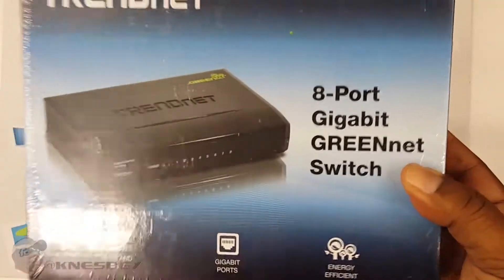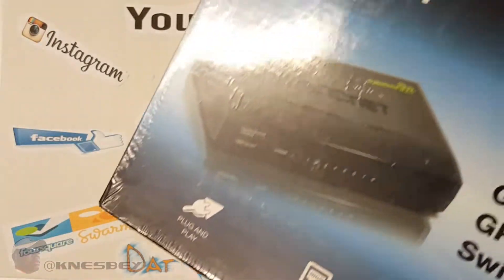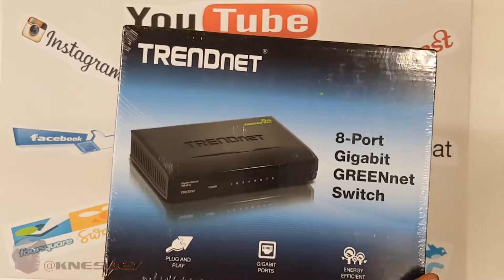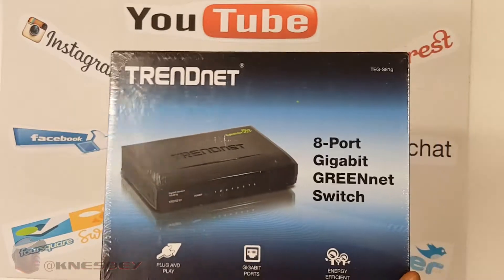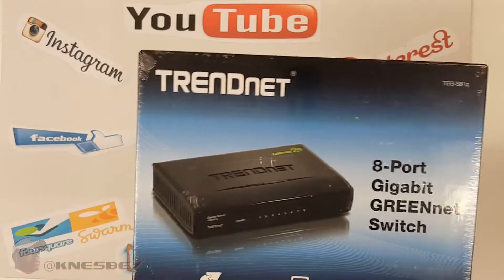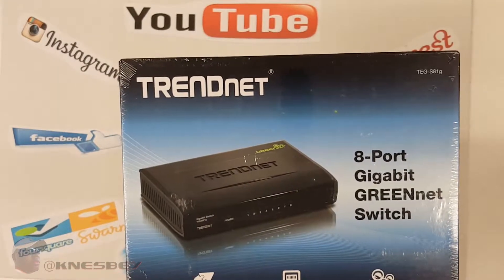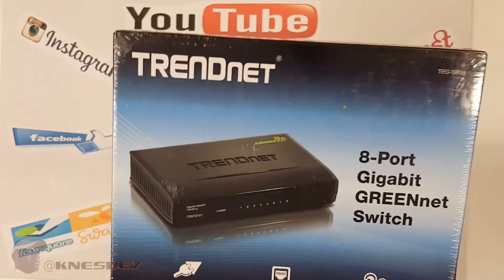Now, the thing about this bad boy is that it's energy efficient. There's a lot of switches that do a lot of things, but anybody who knows anything about networking — a switch is basically a router without the Wi-Fi built in. That's all a switch is. You plug in all your peripherals, your network peripherals, and it assigns the IP addresses, the MAC addresses, all that stuff, so that way it can gain access to the internet. Your Wi-Fi router that you get from the cable company or internet service provider — all it is, is a gigabit switch with Wi-Fi built in.